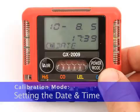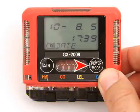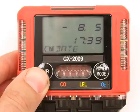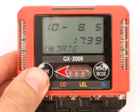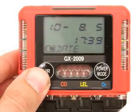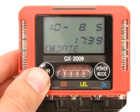When the date screen is displayed, press and release the power mode button. A screen appears with the year flashing in the upper left, the month and day in the upper right, and the time in the lower right. Use the air button to display the desired year. Press and release the power mode button to save the setting. The month setting flashes. Repeat these steps to enter the month, day, hour, and minute setting. When you save the minute setting, you return to the date screen.